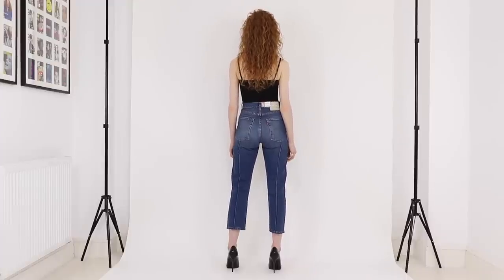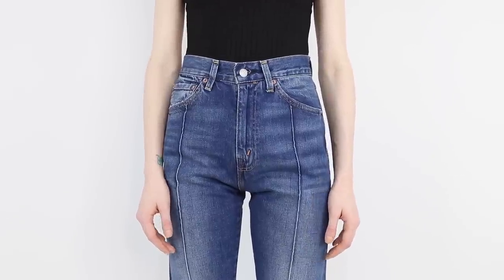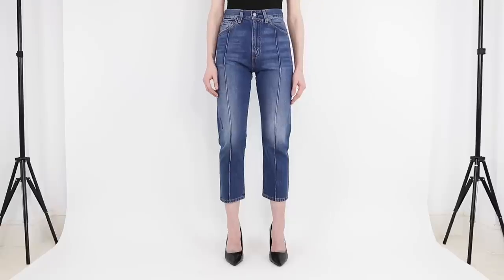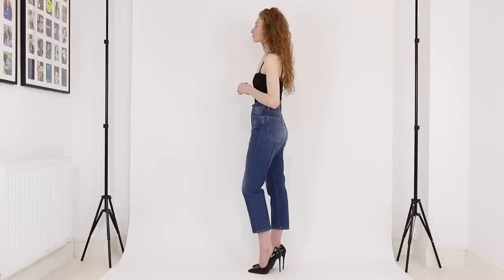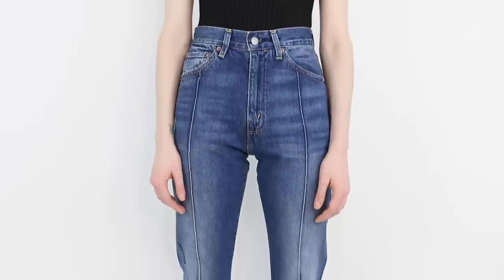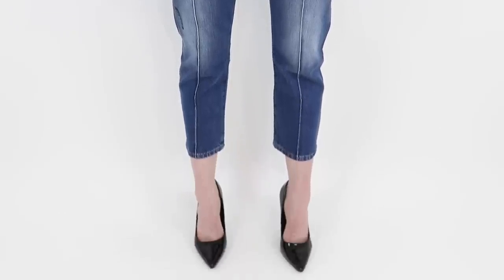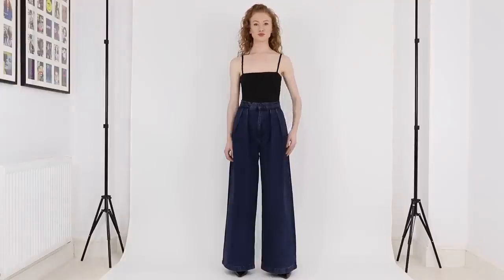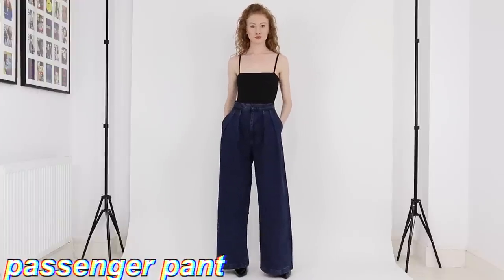Next up we have the 1950s 701 Pin Tuck Crop jean from Levi's Vintage Clothing line. These are Levi's 1950s 701 stars customized with a pin tuck to create a slim fit and a cropped length, which I measured to have a 25 inch inseam. I'm wearing them here in a 25 waist, and based on that size these have a 12 inch front rise so they're a super high-rise. The color I'm wearing is 100% cotton — non-stretch denim — with a zipper fly.